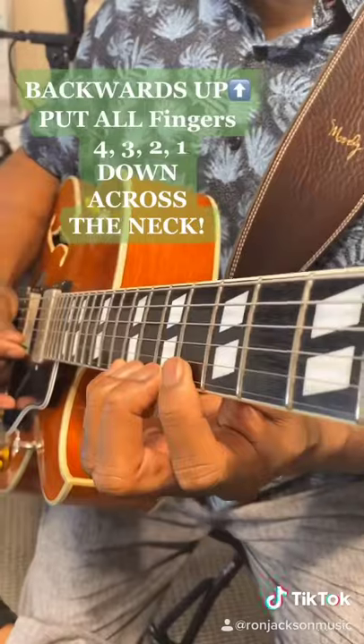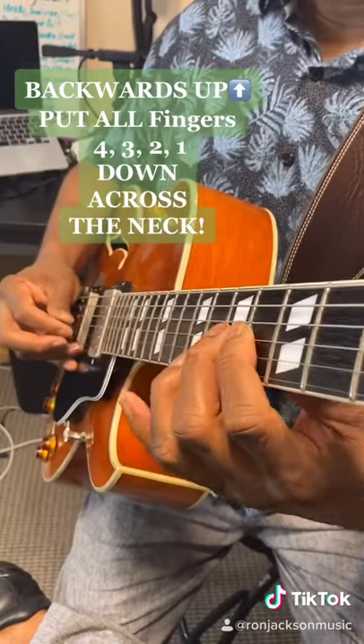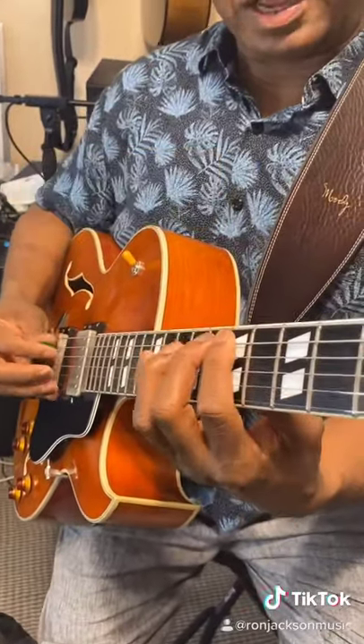And then backwards, I'll do the same thing. Then I put all my fingers down on the next string. And your goal is to be able to play this as fast as possible. Use dynamics — loud and soft.